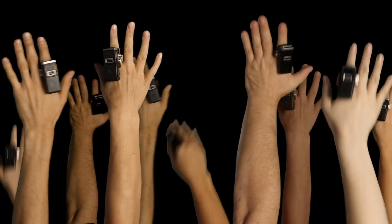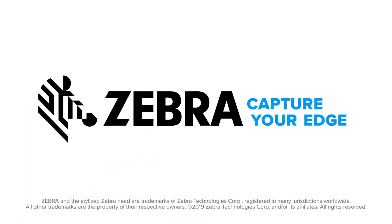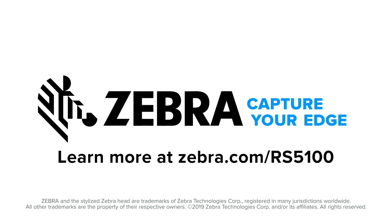Who wants that? That's right — everyone. Zebra: capture your edge. Learn more at zebra.com/rs5100.